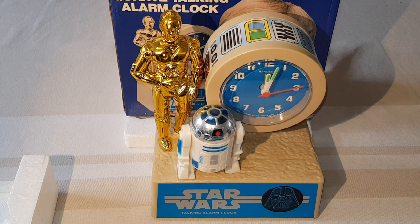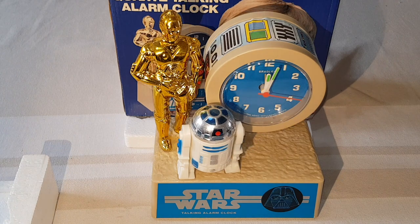What R2-D2 is saying is that you have to get up right away. R2, you shouldn't be so polite. This little rebel is going to be late.